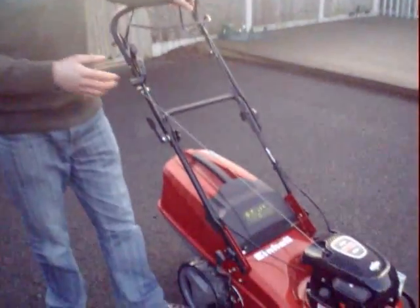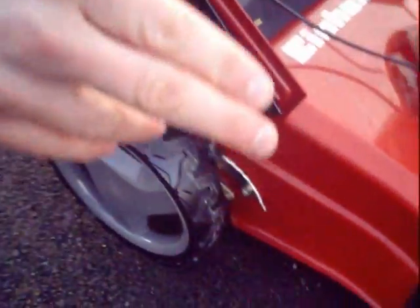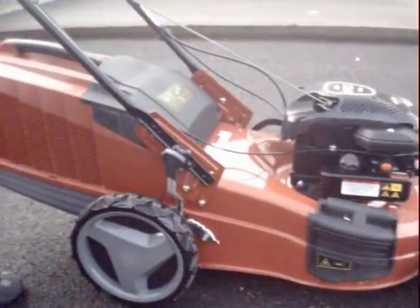This one's the 18 inch or 46cm. It features the high wheel design, so you've got regular wheels at the front and these larger wheels at the back, and that's suitable for undulating ground or perhaps rougher areas, orchards and such like.